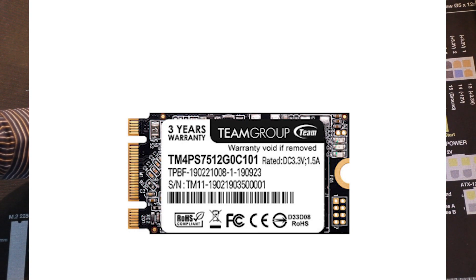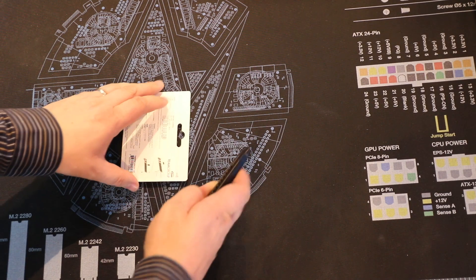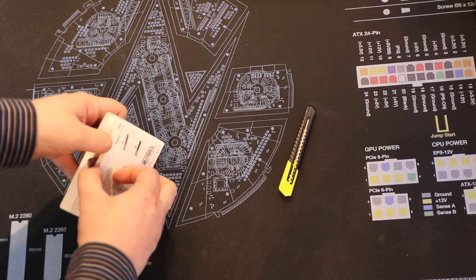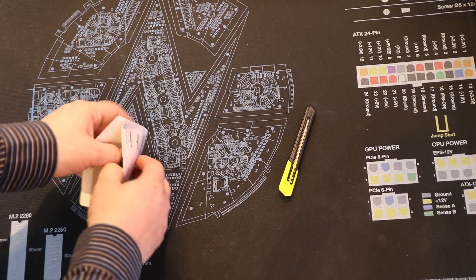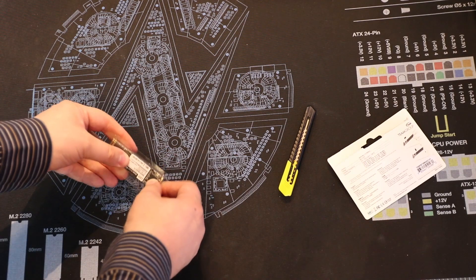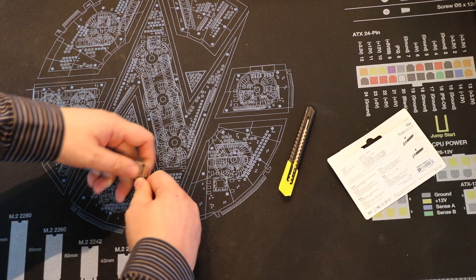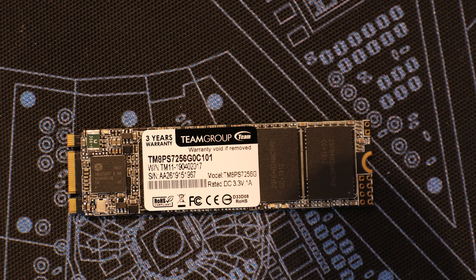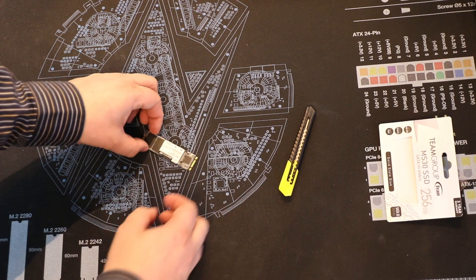Both basically run at the same speeds. There are various different sizes. The smaller ones have 128GB, 256GB, and 512GB versions, while the larger one — which is what we're testing at the moment — goes between 128GB, 256GB, 512GB, and 1TB.